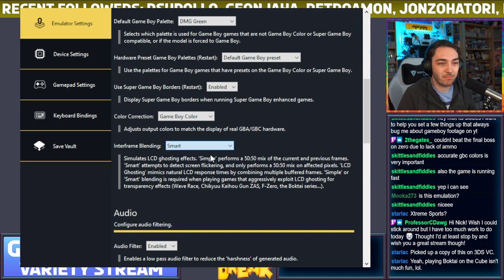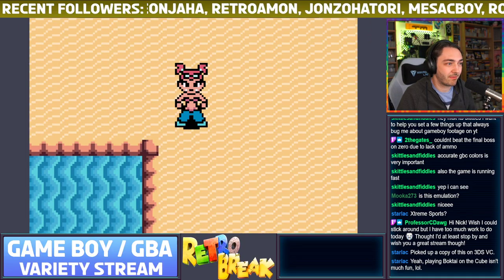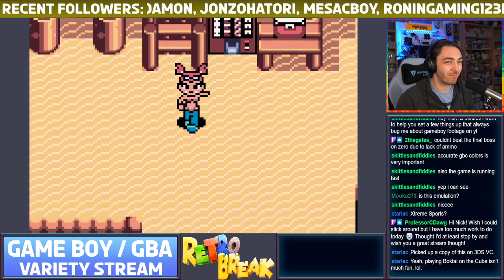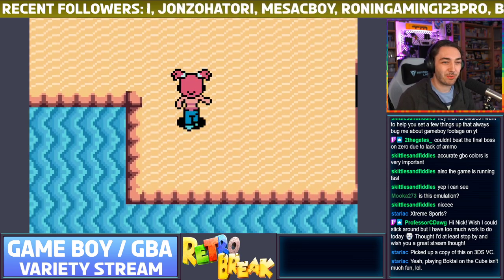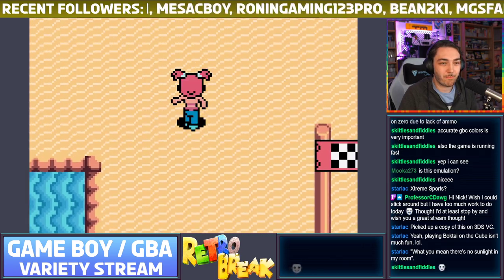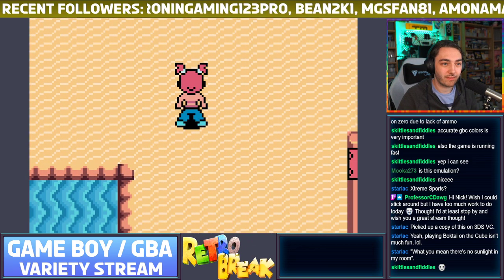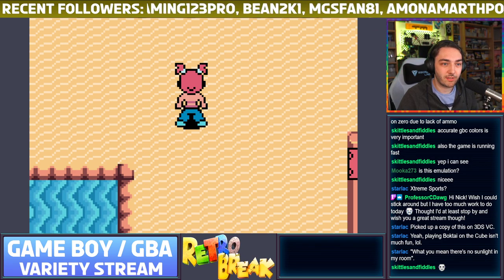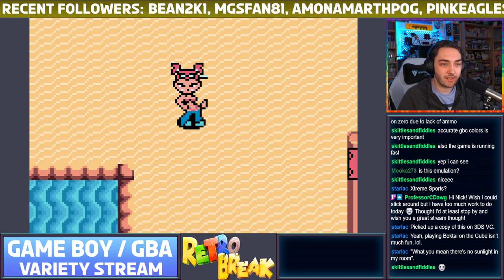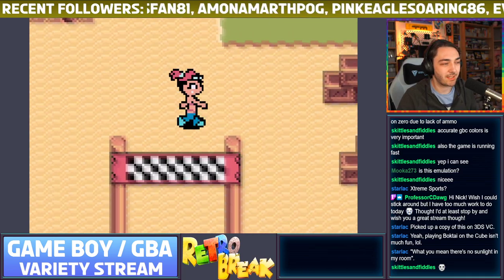Here's probably the most interesting thing: interframe blending. It might not be the best example, but look at the girl's hair — the way it bounces, the pixels are very much on one level then the next. With frame blending off, you see very sharp one-to-one pixel movement. There's an 'accurate LCD ghosting' mode — you can see how colors kind of blend together as you move, like looking at a goal post. There's also a 'smart' mode which does it only on certain pixels that are supposed to be blended — for transparency effects.